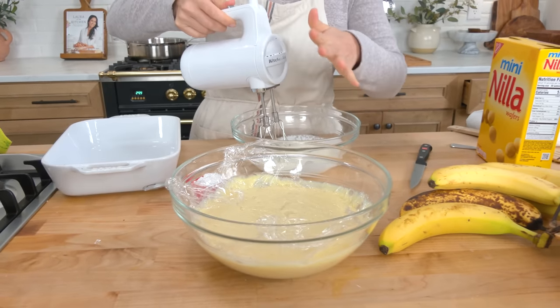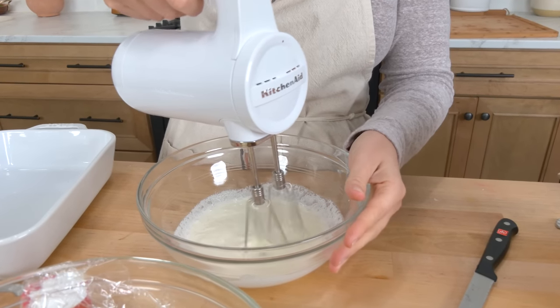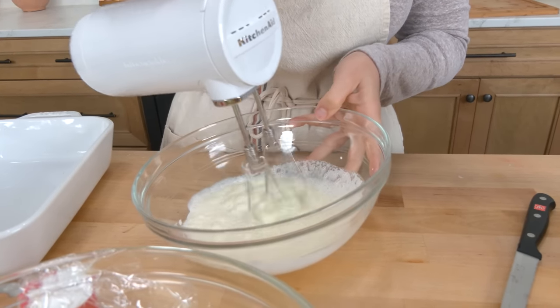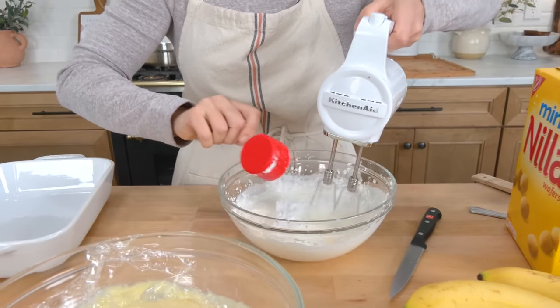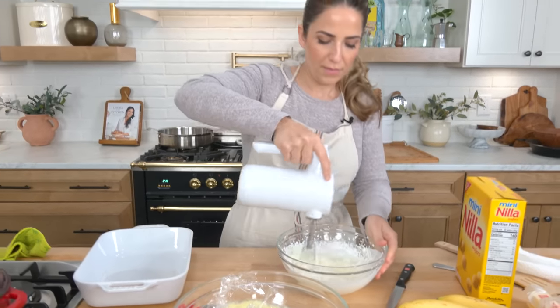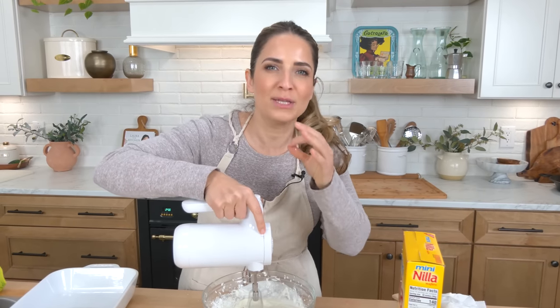Once the custard has fully cooled, we are going to whip up some whipping cream until it develops really nice stiff peaks, and sweeten it up with some powdered sugar so that the cream is sweetened.